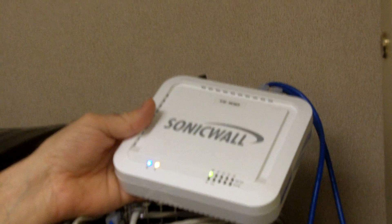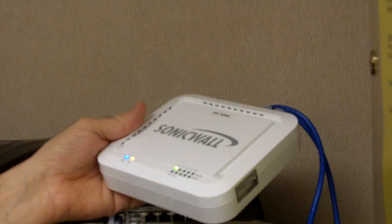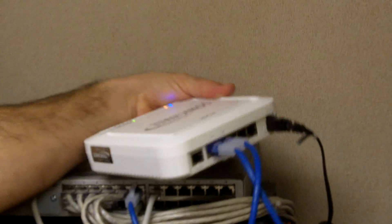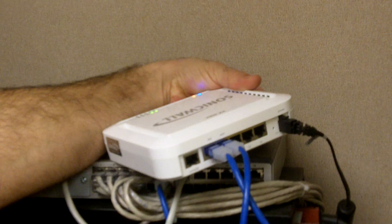And that's it. A common mistake — a common problem that we have with these is people will also disconnect the Cat5 cords. As I said, you don't need to worry about those to power cycle. It's just the power cord.